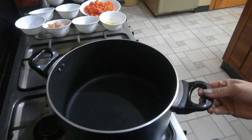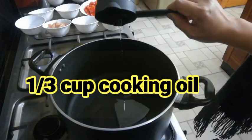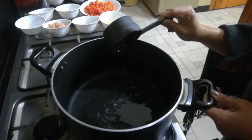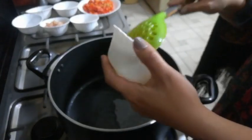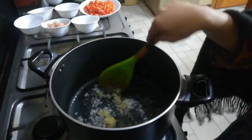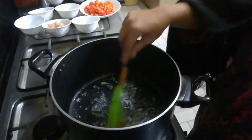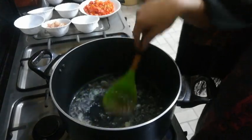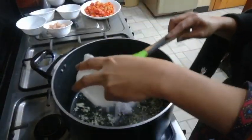Now I've turned on the fire and I'm going to add one-third cup of cooking oil. We'll put our garlic in and wait until it is golden brown before adding the onion. Okay, now we can add the onion.